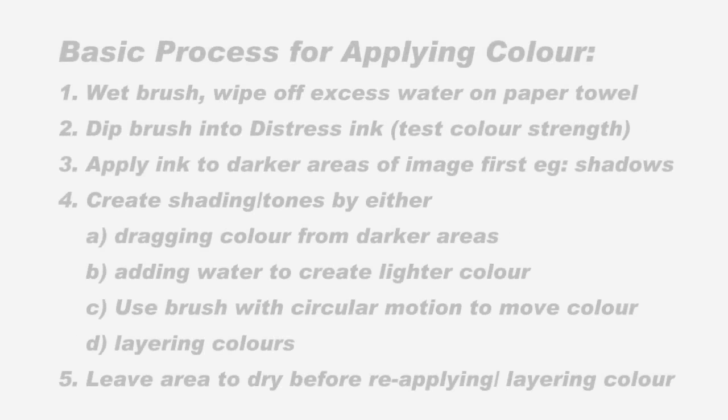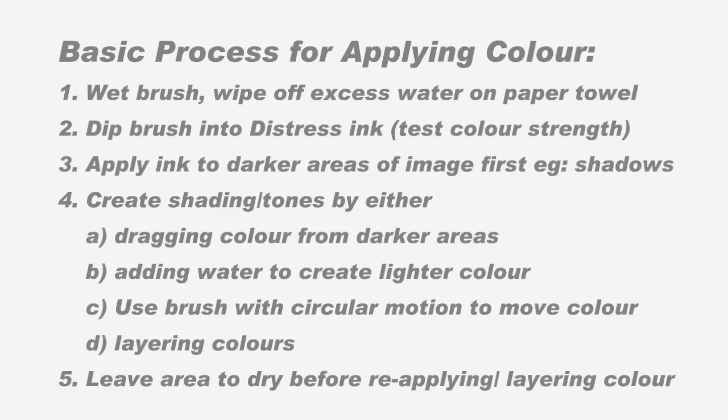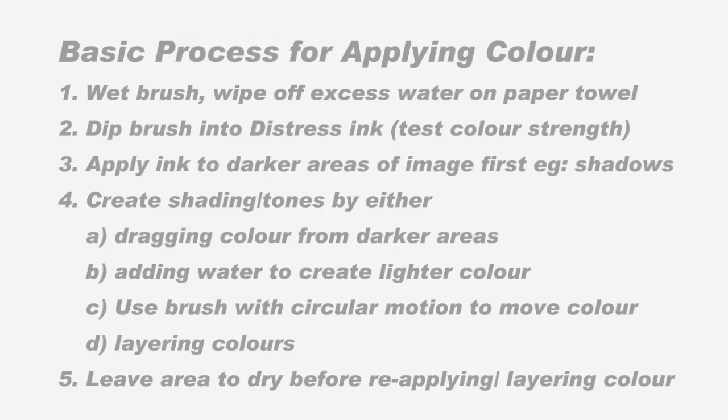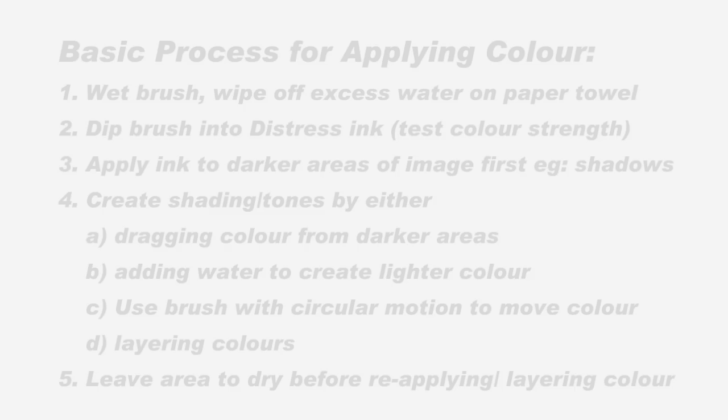Most distressing colouring follows the same kind of process. You need to wet your brush, wipe off the excess on a paper towel, dip it into some distress ink — I usually use a piece of plastic as a palette. Apply the ink to wherever you want it darkest on your image first and then blend and shade out. I'll talk you through it as I do the first layer of skin.